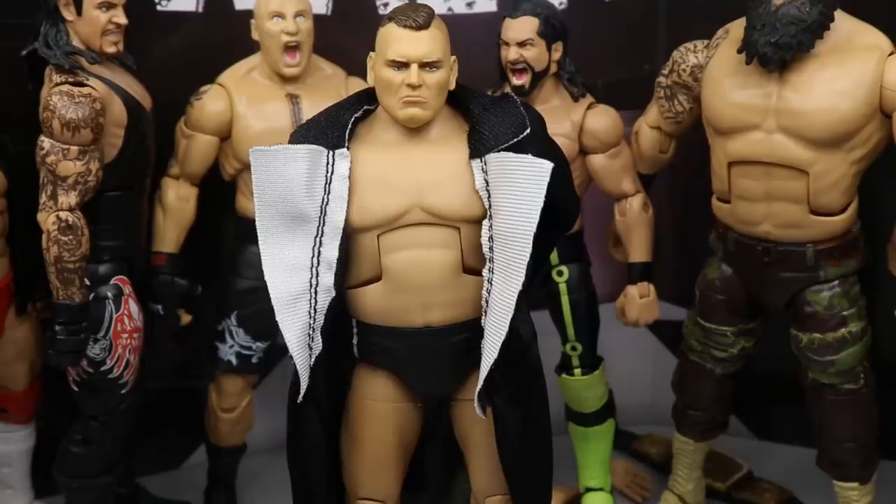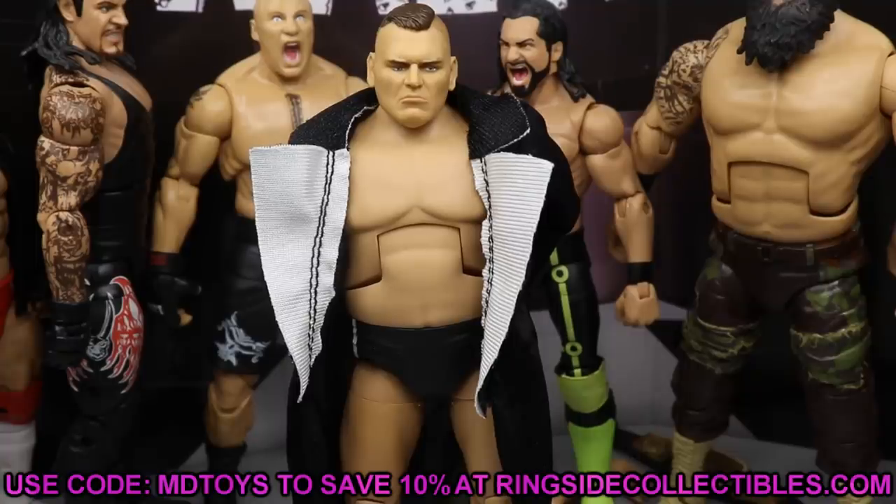That does it for the Walter Elite figure comparisons. I hope you guys enjoyed this — overall a really great figure. I think it replicates Walter perfectly in figure form, which is what I always strive for. They did an excellent job. If you'd like to grab it, go to Ringside Collectibles at wrestlingfigures.com and use promo code MD Toys to save 10%. I highly recommend it if you're an NXT UK fan or a Walter fan. It's a damn good Ringside Exclusive — it definitely beats the Firefly Funhouse Bray and the Edge figure we got.